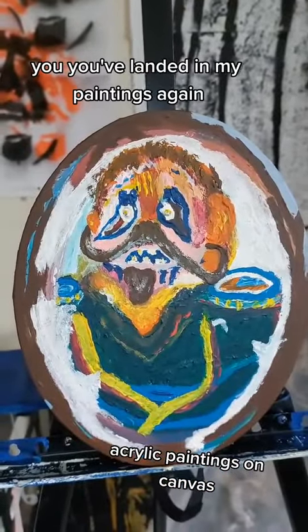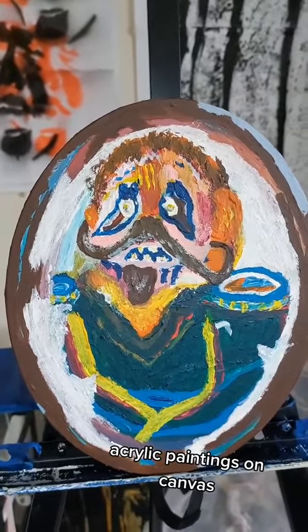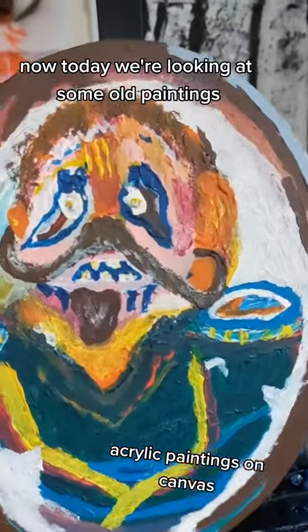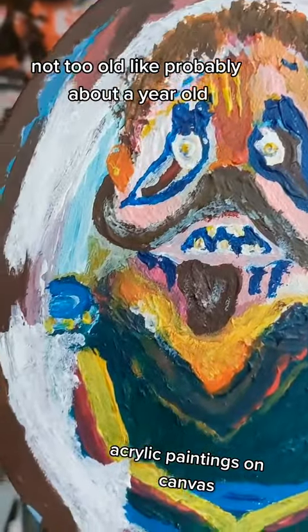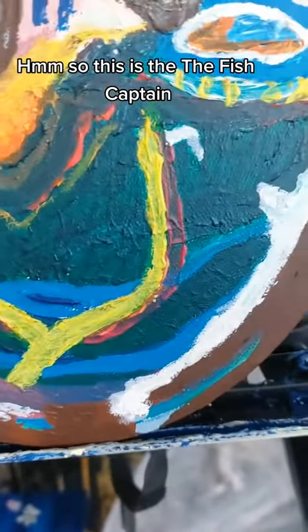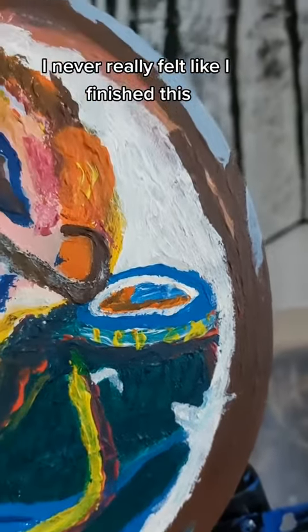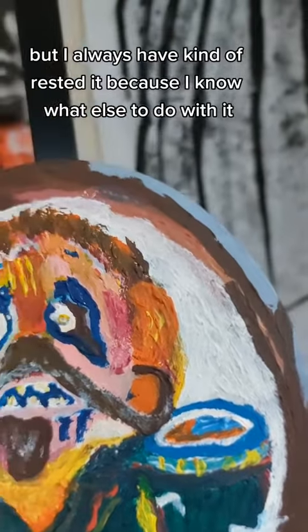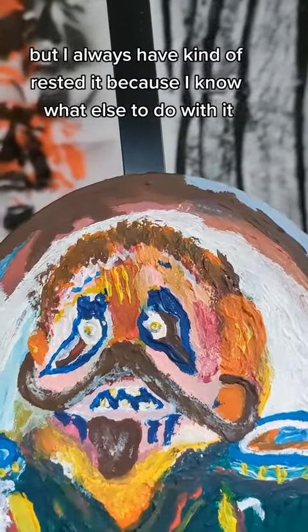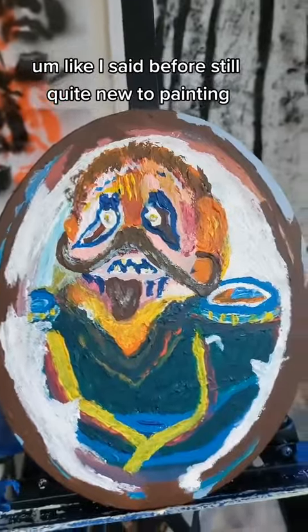You've landed in my paintings again. Today we're looking at some old paintings, not too old — probably about a year old. This is the fish captain. I never really felt like I finished this, but I've kind of rested it because I don't know what else to do with it. Still quite new to painting.